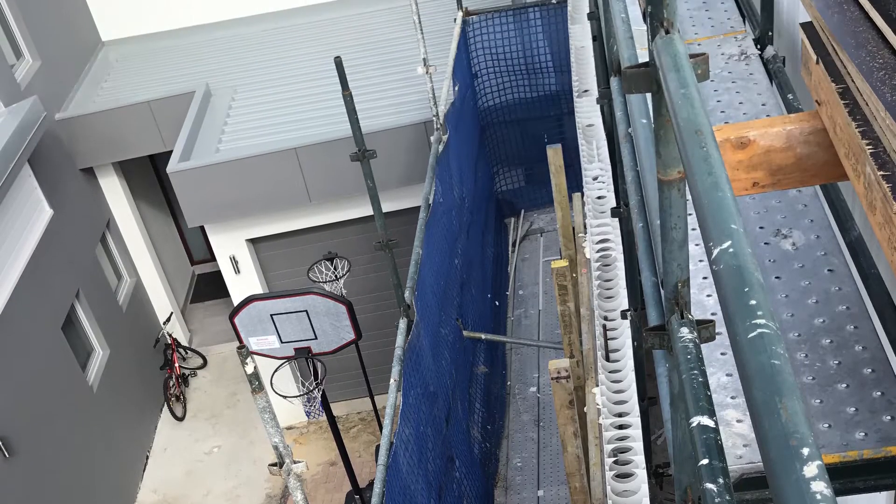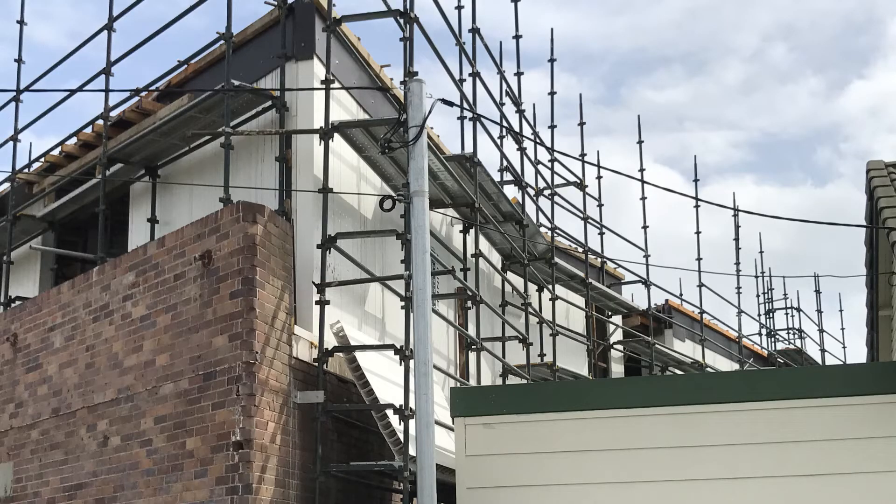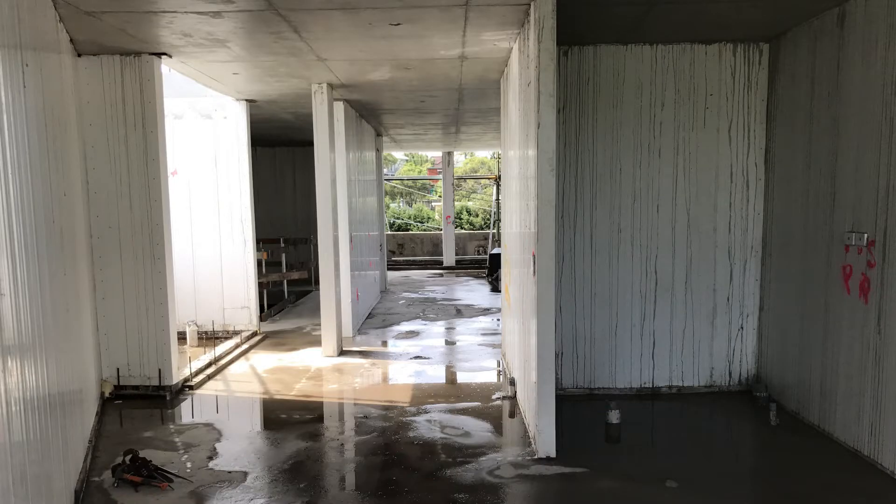Where you've got adjoining buildings and you can't get a watertight seal, Dinsul is the way to go. It's been up several months now and there's not one water seepage, not one water leak. It's a reinforced concrete wall at the end of the day, so it's pretty solid.